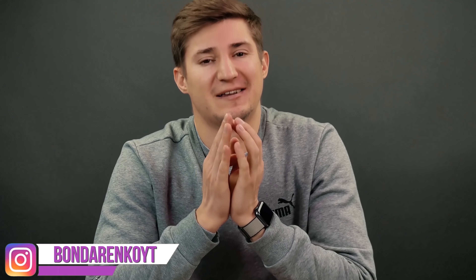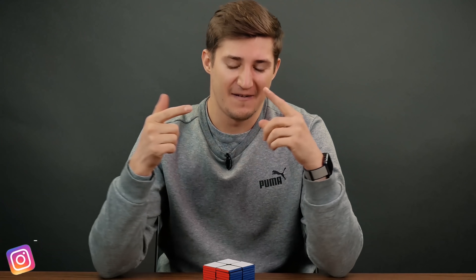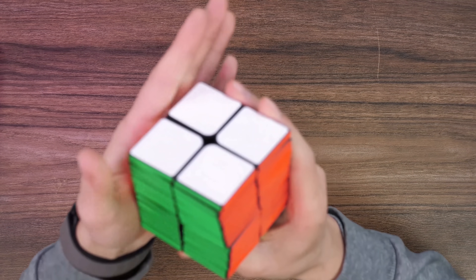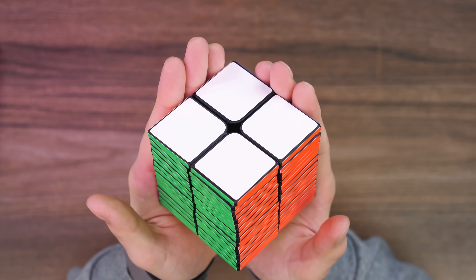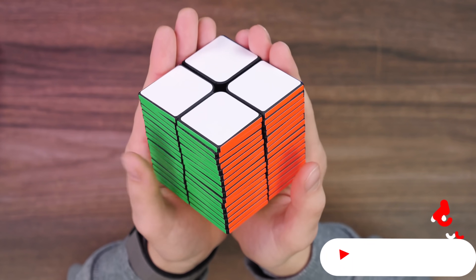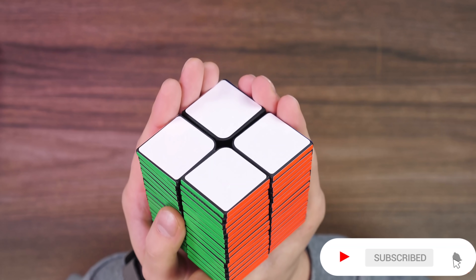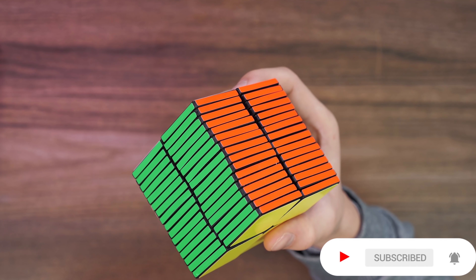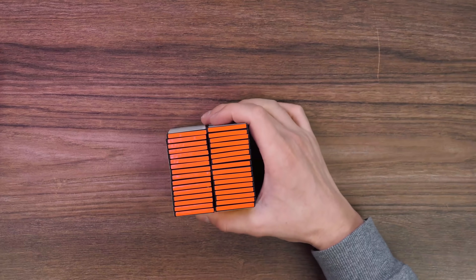Hey, everybody! I'm Cubastic and this day has come. I'll be solving an extremely difficult puzzle. This is the 2x2x16, one of the hardest Rubik's Cubes that I've had this year. I made it myself, printed it with my 3D printer.